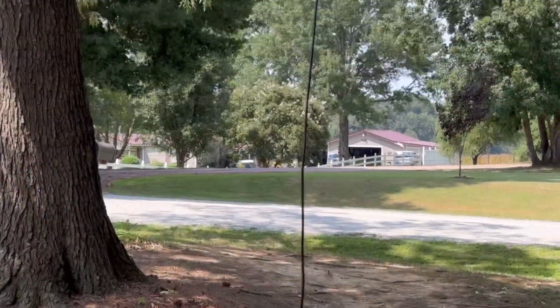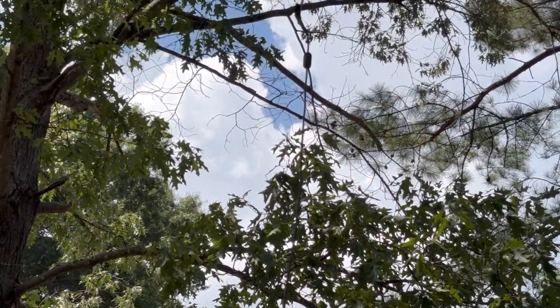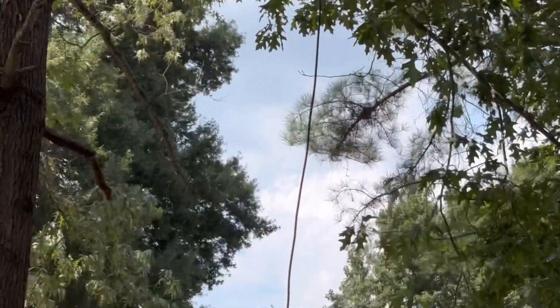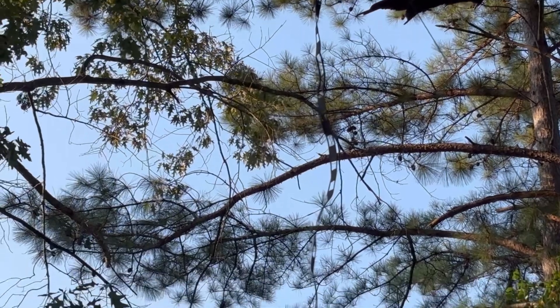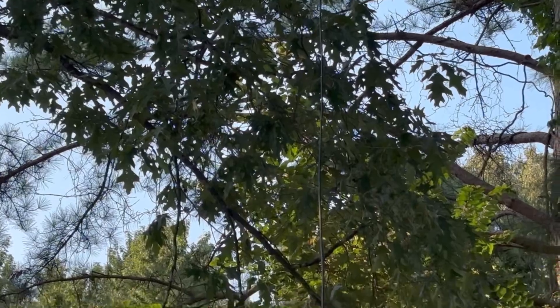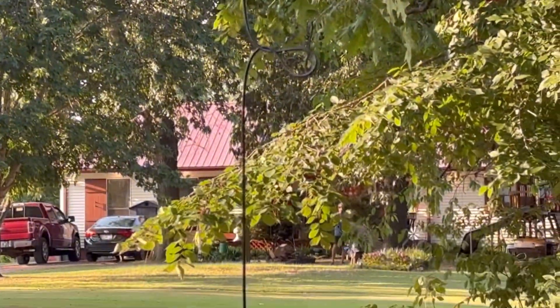I don't know how well it shows up, but there we have the antenna strung up over a limb on a tree right there. We'll try it out. The Slim Jim antenna is made from twin lead, and I bought the one that has 16 feet of coax coming down after that.